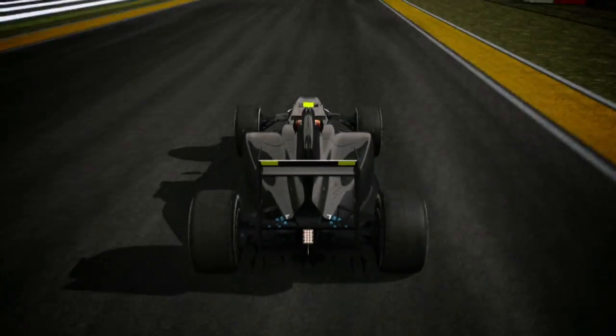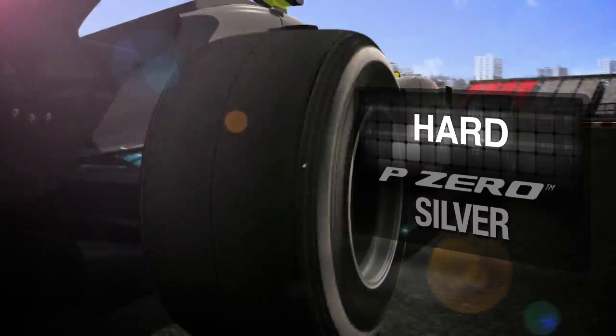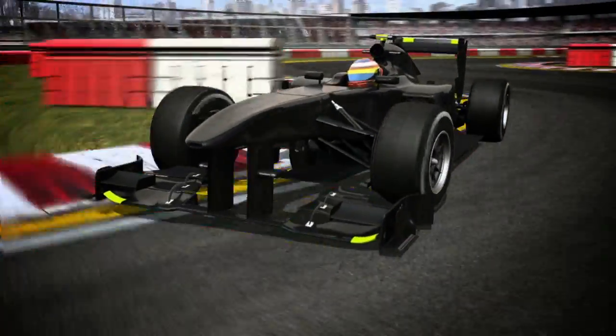The new hard tyre is notably closer to the other three compounds, which improves grip and driving precision, especially in sequences of slow corners, where decreased aerodynamic grip means that the tyres have the main job of keeping the car on the track.